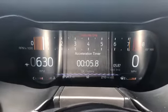So I'm going to start my zero to 60 challenge. I'm launching at 4,400 RPMs and it says accelerate the start. Go. All right, so my first zero to 60 challenge.